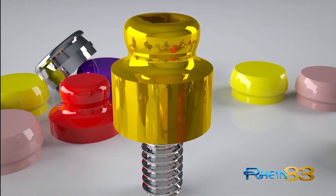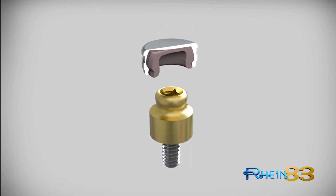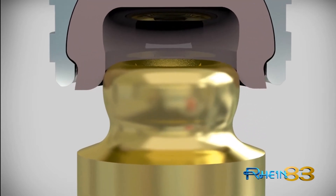OT Equator's innovative design offers the best aesthetic results. OT Equator is the smallest attachment available on the market. Even with its reduced height and width, Equator maintains equal retention values of the most popular ball and cap attachment systems.